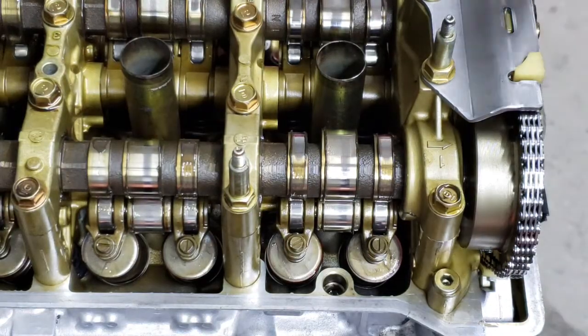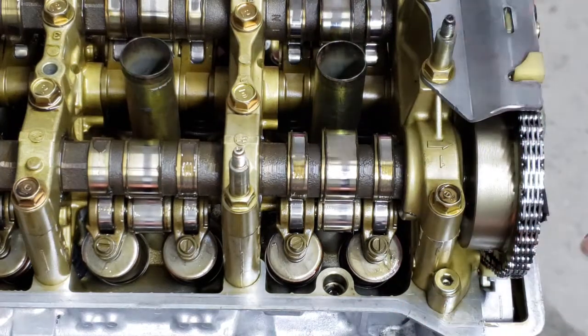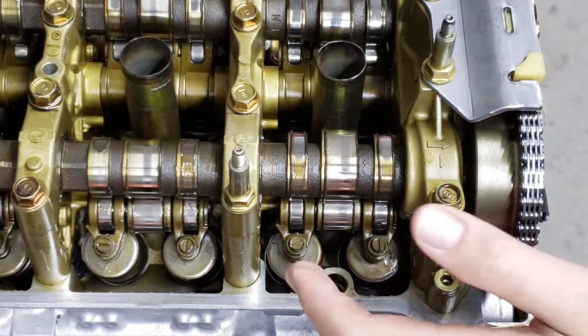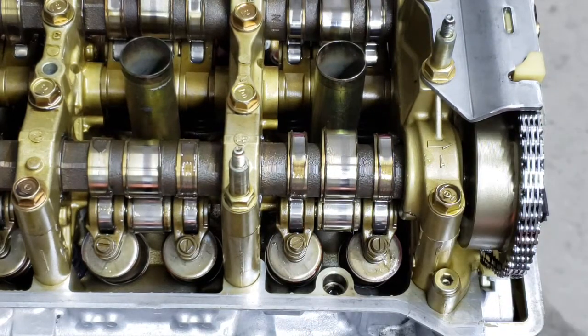Now that we got the top end together and the timing components together, what we're going to do is go ahead and adjust the valves. It's a good idea if you've done any work to it — it's really just good maintenance practices. I'd probably say at least around a hundred thousand miles, do a valve adjust. Or if you get to the point where you have to change the valve cover gasket, definitely do it while you have it off. Anytime you've got it off, it's just a good idea to go ahead and check it.